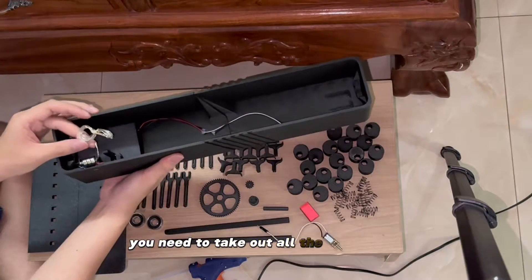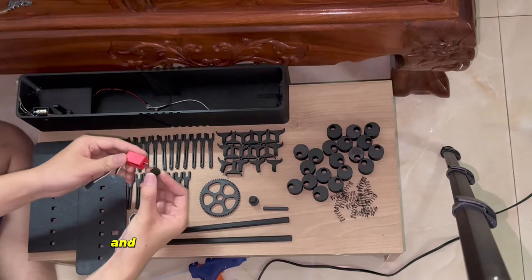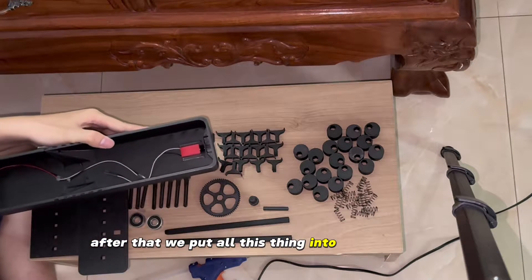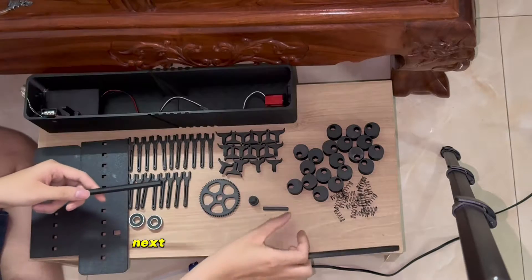You need to take out all the electronic parts from the LED cover and put it in like this. Next, we will put the motor into the cover and put the small gear into the shaft, something like this. After that, we put all these things into the motor slot. Finally, connect the wire — remember, the wire must be in place.